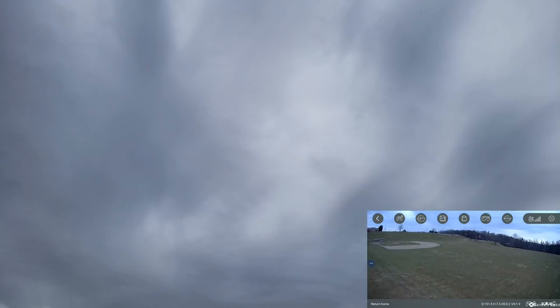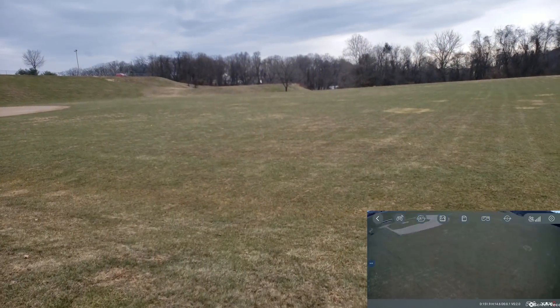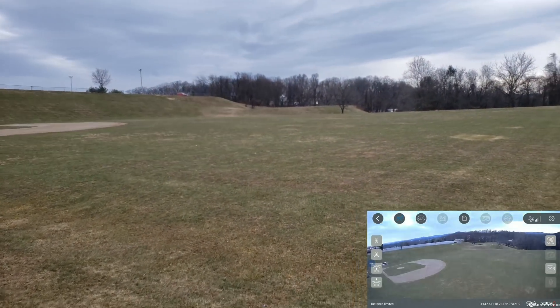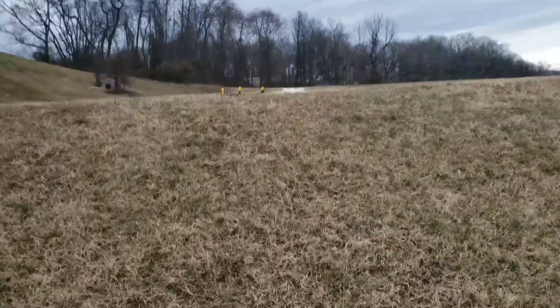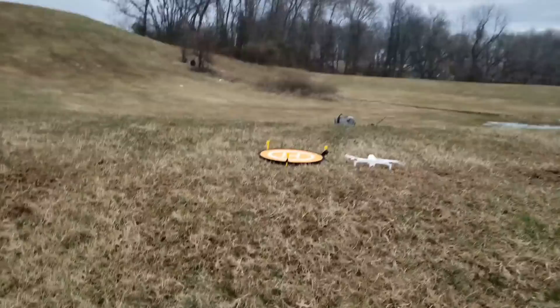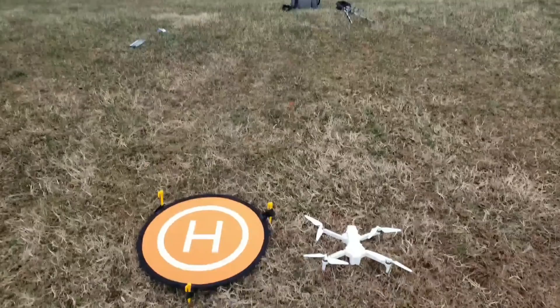Again, you can see how well the return to home is on it. It looks like the drone's on low battery anyway. As you can see it did good — got closer this time, it's about maybe a foot. We got pretty close.